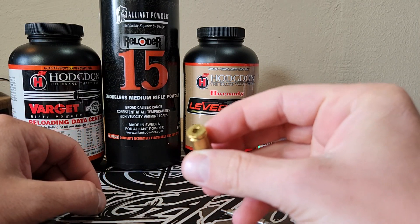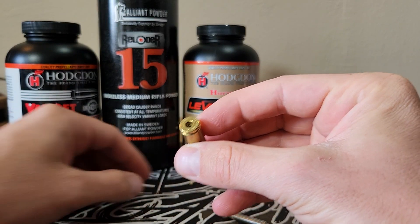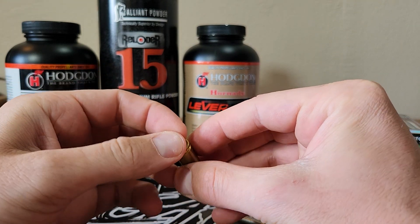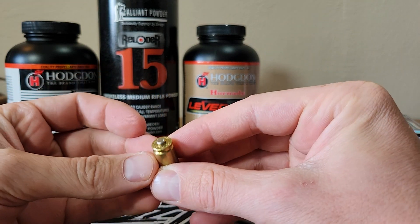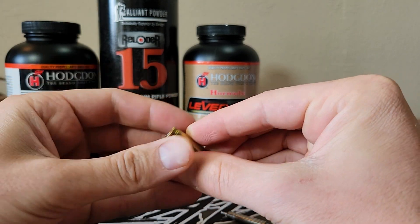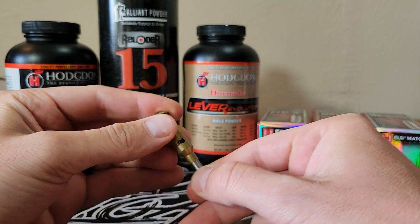If we take a close-up look, that is some Grendel brass that's sized down, which is from Hornady. I've got a CCI 400 primer there, and that primer will just slide right in, and it will also pop right out.